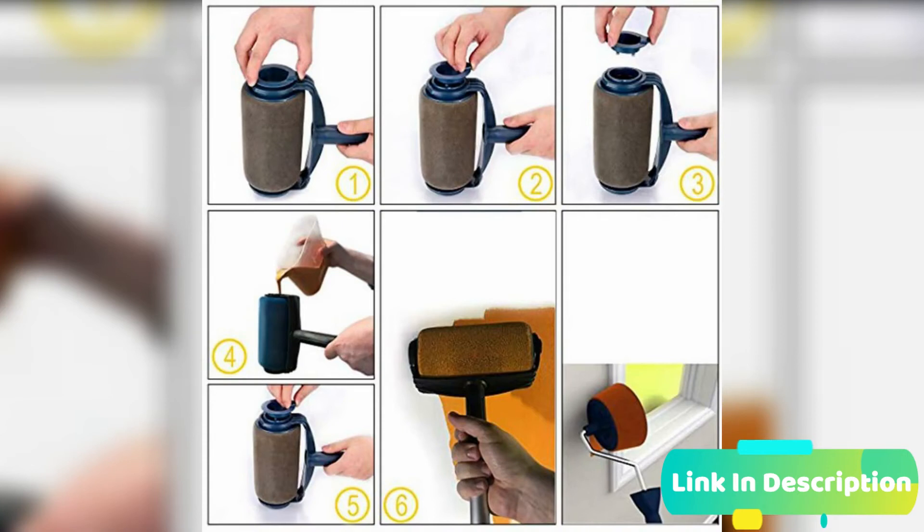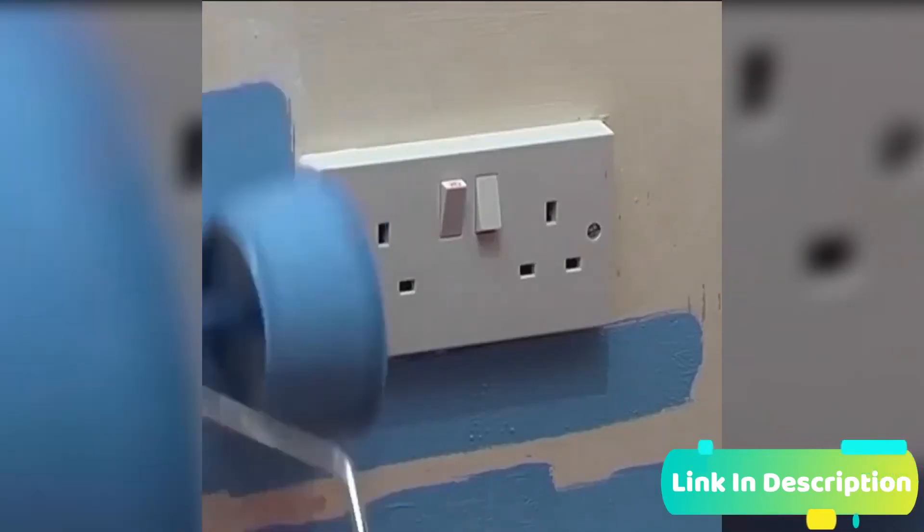After using, clean it, dry it, and keep it for the next time. Painting, filling, and cleanup are quick and easy.